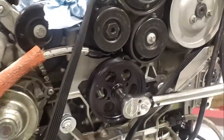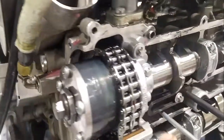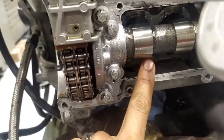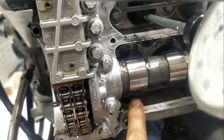To do the bank two timing, we are supposed to rotate the crank 360 degrees. Once the crank rotates 360 degrees, cylinder four is at the firing TDC. For it to be at firing TDC, the camshaft lobes should be facing towards the cylinder walls — they should not be facing towards each other.